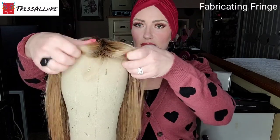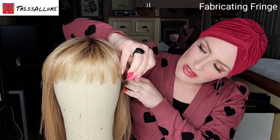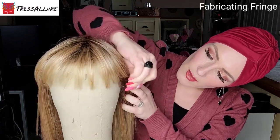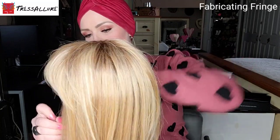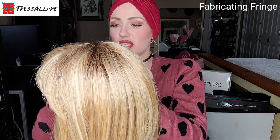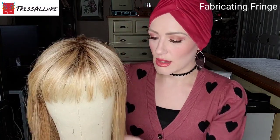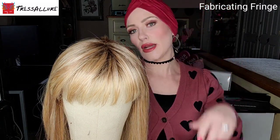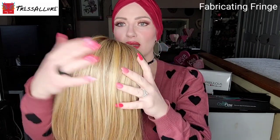I just put the Sleek and Straight on my block head and I'm going to pin the wig down. One tip — having nothing to do with the styling tool — is I like to use my T-pins in the ear tabs and also along the nape and areas that don't have delicate base materials. In cases where you have a lace front or monofilament top, you don't want to puncture those T-pins into those delicate base materials, because over time you can damage them and shorten the lifespan of your investment.